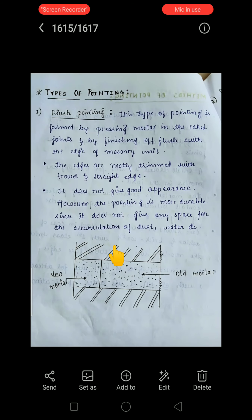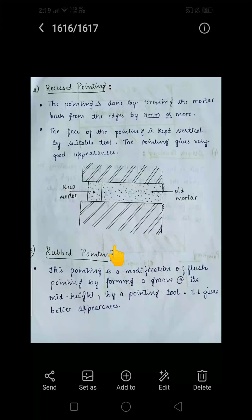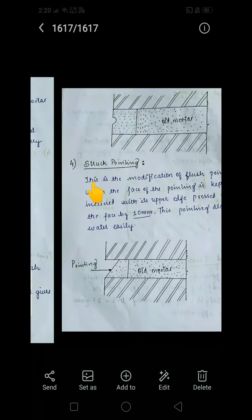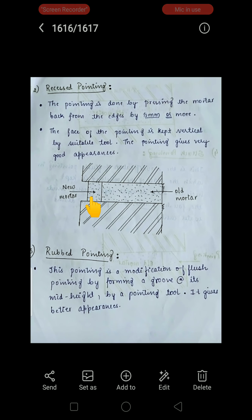Recessed pointing is done by pressing the mortar back from the edge by 5 mm or more. As you can see in the figure, the mortar is placed back from the edge at a 5 mm depth. The face of the pointing is kept vertical by a suitable tool. Recessed pointing gives a very good appearance.